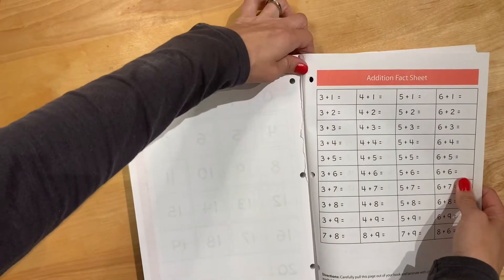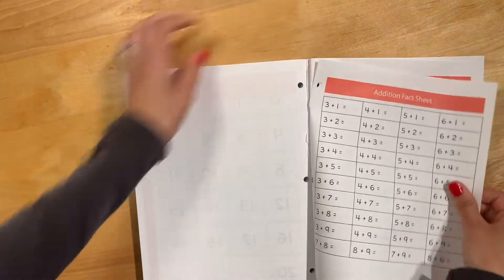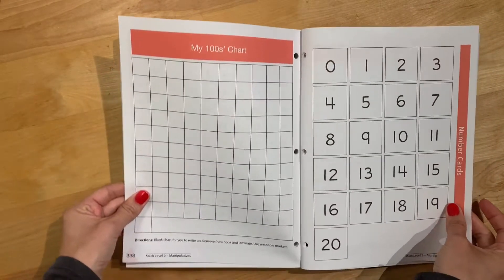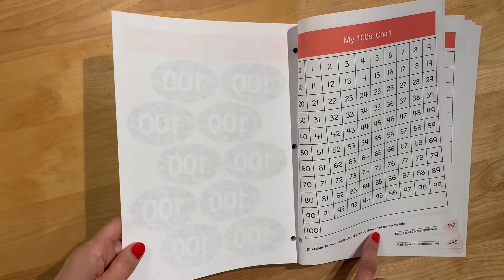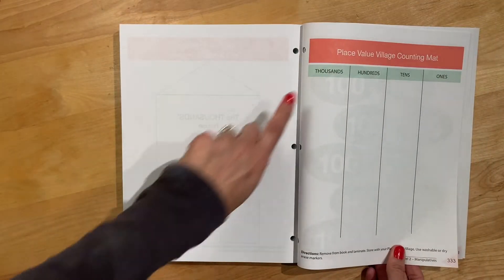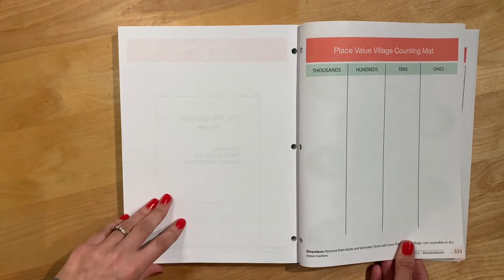If you want that pretty page to laminate, you can see it has that perforated edge. They have a bunch of other resources that are part of the lessons, and they all say to remove from the book and laminate, with a blank chart on the reverse side. This particular one covers thousands, hundreds, tens, and ones — so this is the first year that they get to the thousands place.